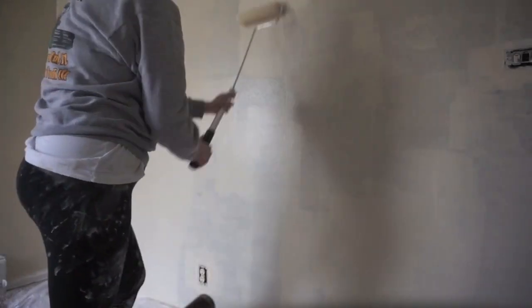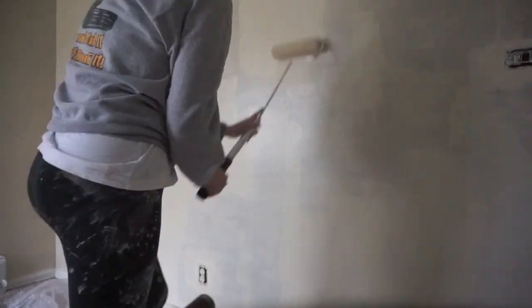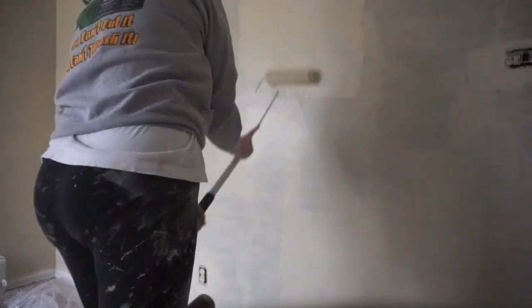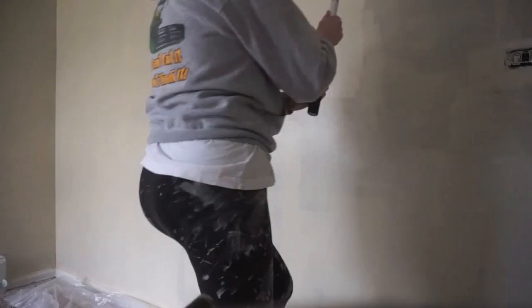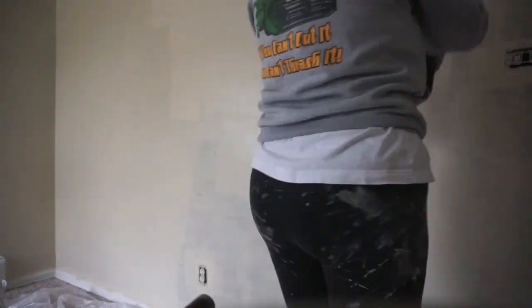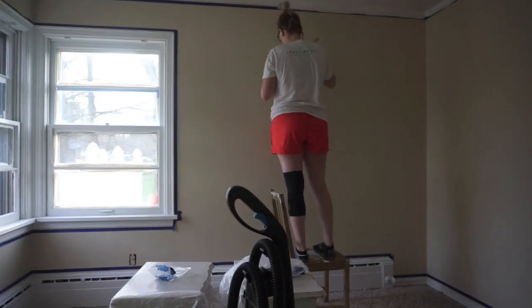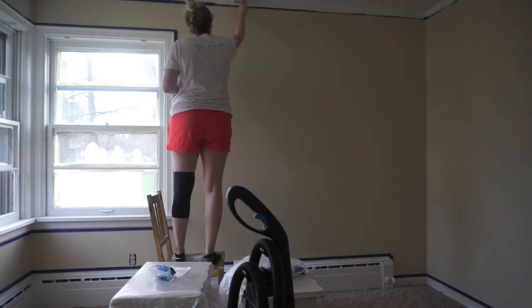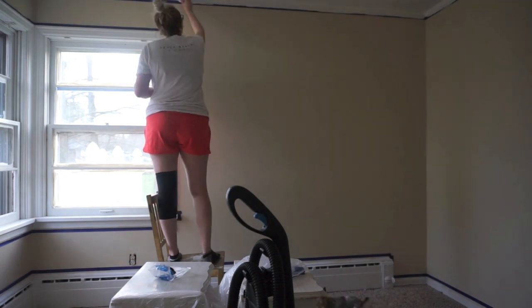I'm sure you guys can tell I did not put any tape on the trim to make sure there wasn't any paint that got on it. The reason for that is because the tape would not stick — I'm not sure if it had something to do with the type of paint I used, but I could not get the tape to stick no matter what I did. So I just said screw it — I'm just going to paint the walls and then repaint the trim. And that's exactly what I did. I went in with tape on the walls so I wouldn't get any white anywhere and completely repainted all of the trim.